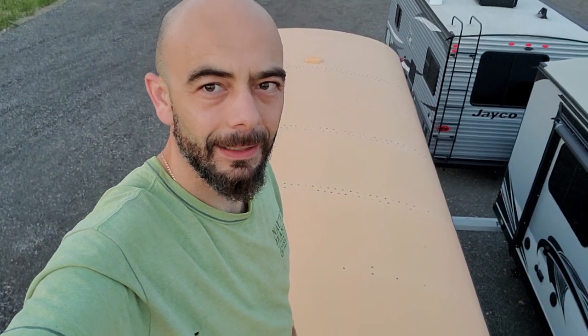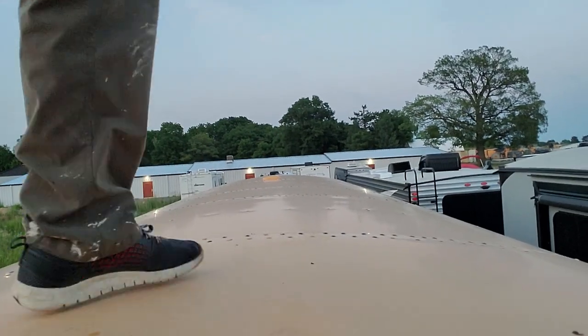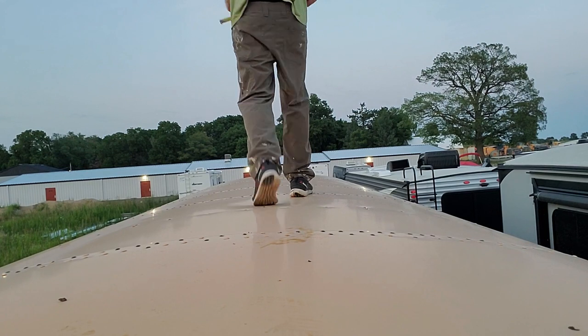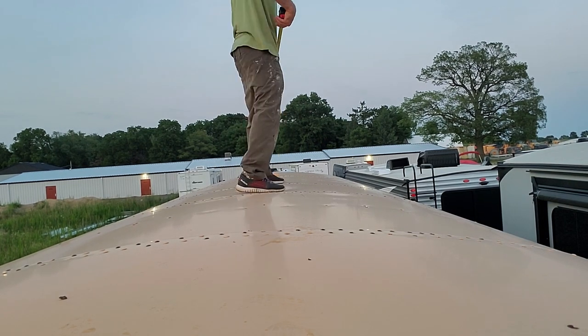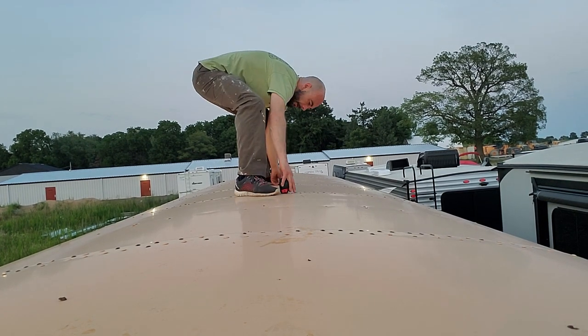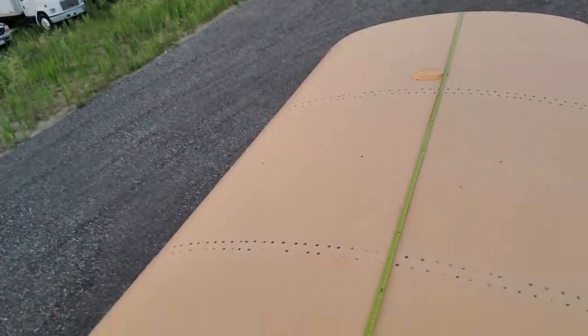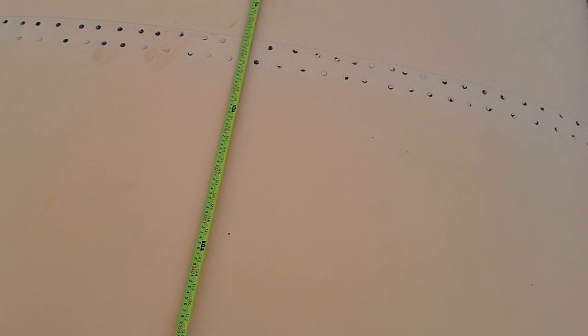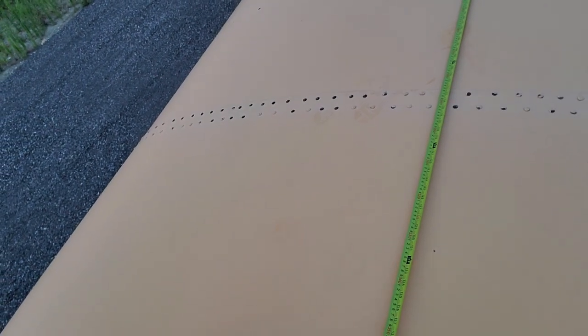I'm trying to plan out the roof deck and the solar panels. I think we want it inside 11 feet from the back so we're going to measure that out. It worked out perfect because it fits between two of the ribs. Let's get this thing traced on here.